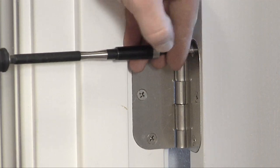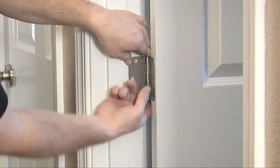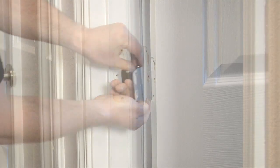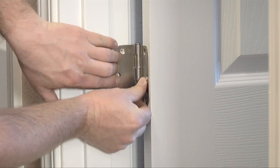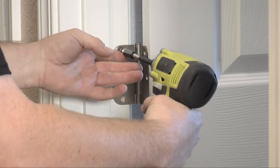First, open the door to expose the hinges. Unscrew a hinge and then remove it one leaf at a time. Place the new hinge in place and reinsert the screws. That's it. Now repeat this process on your other hinges.